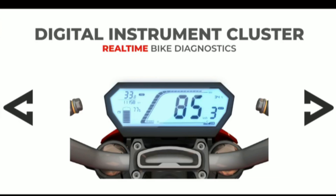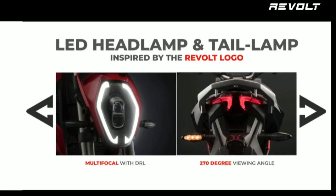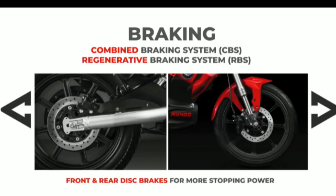There is a battery temperature indicator and battery charging and discharging information. There are also error alerts and travel tips. Next, there are front and back side LED lamps. There are front and back disc brakes — 240mm disc brakes. There is a CBS, which is the Combined Braking System, with both front and backup brakes.